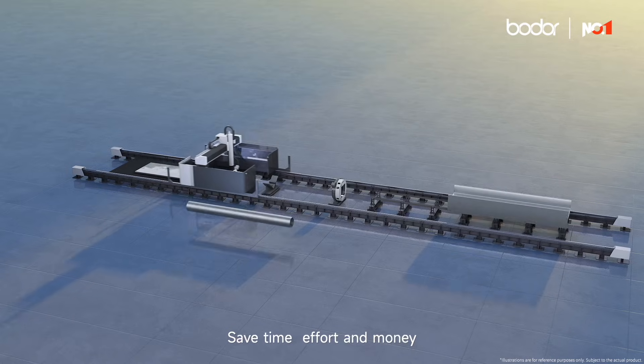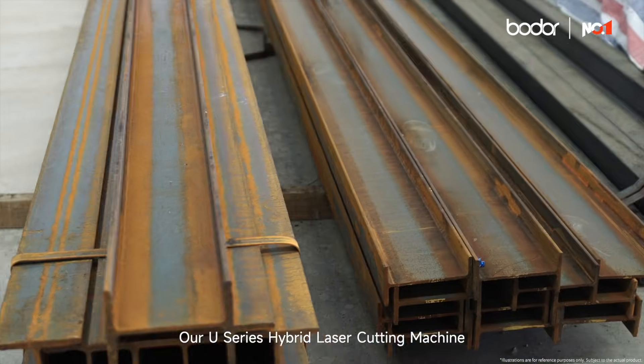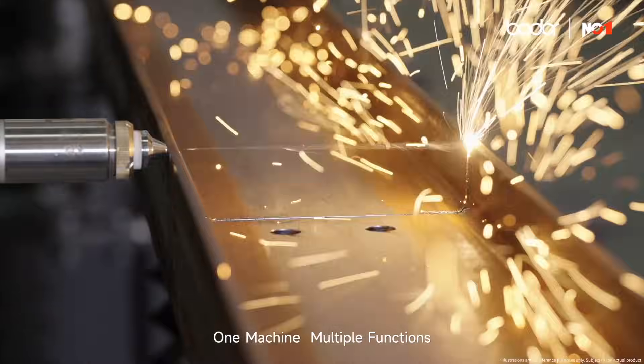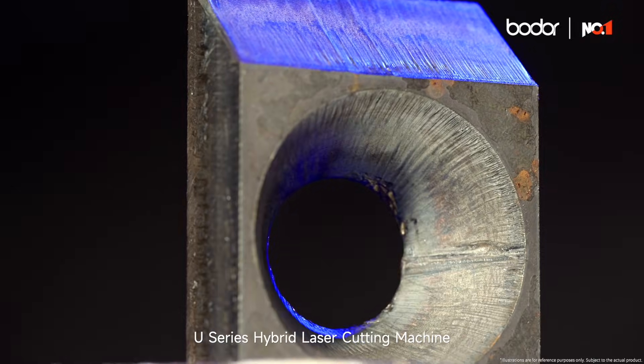Save time, effort, and money. All materials, all-in-one, all-powerful. Our U-Series Hybrid Laser Cutting Machine is the top choice for steel structure processing. One machine, multiple functions, universal processing. The top choice for steel structure processing — U-Series Hybrid Laser Cutting Machine.